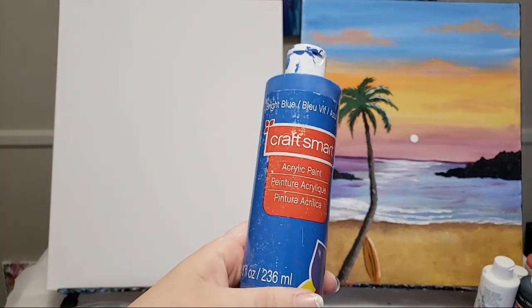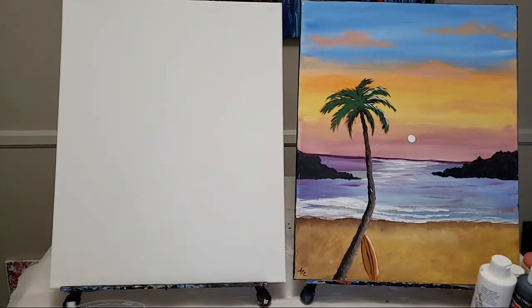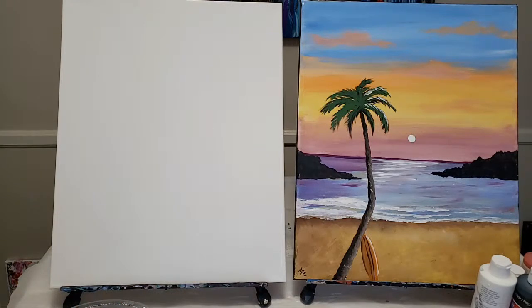Craft Smart - just Craft Smart paint. This is just the cheap acrylic paint from Michaels. It's not very good but it's just fine for doing these paint nights. I'm going to go ahead and pour my paint. I didn't pour it earlier because it is extremely hot. The colors I'm pouring out here: blue, white...